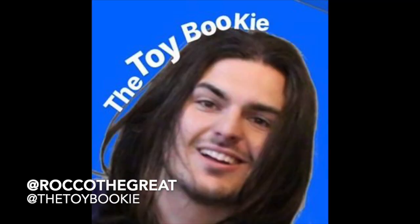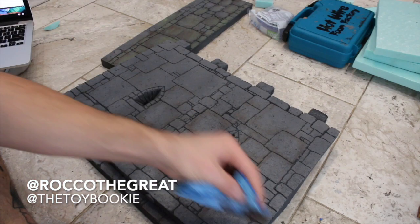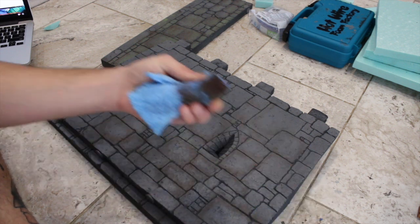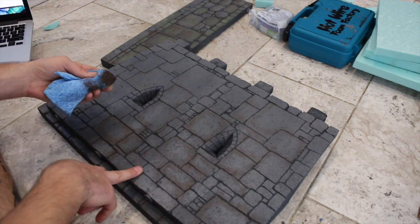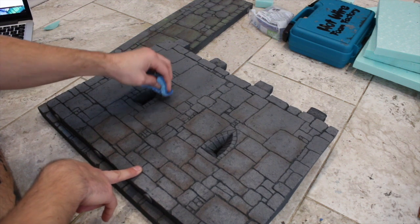Yo everybody, this is Rock the Great aka the Toy Bookie, and in today's video I just wanted to show you guys this new way of painting that I started doing — and you don't need any brushes for this way of painting.